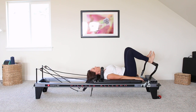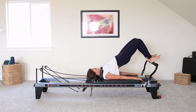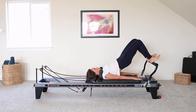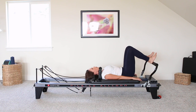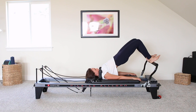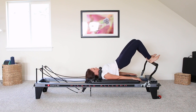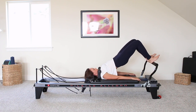Inhale, and on your exhale, rolling up one vertebrae at a time, keeping the carriage as still as you absolutely can. Inhale at the top here, and exhale, rolling down. Doing a couple more like this, and then we're going to move into single leg bridges. Good. Last one with the double leg. Exhaling down. Good.